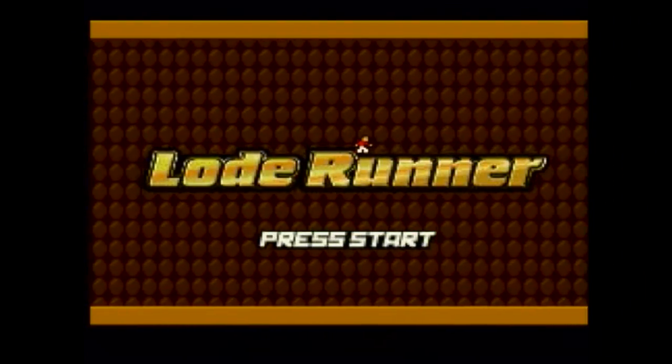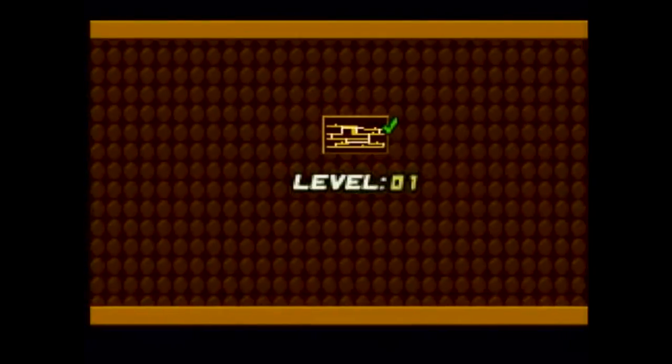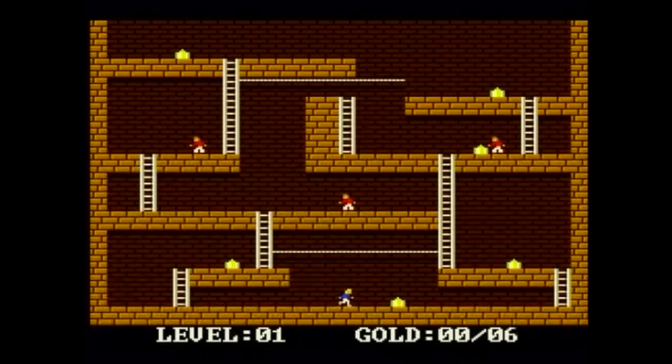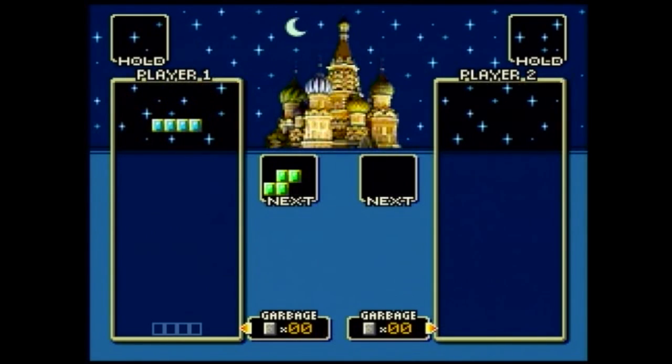Load Runner was one of my favorite games back in the day and this version is pretty good. Of course no system is complete without Tetris, and Megatris is a great version of Tetris for the Uzebox.